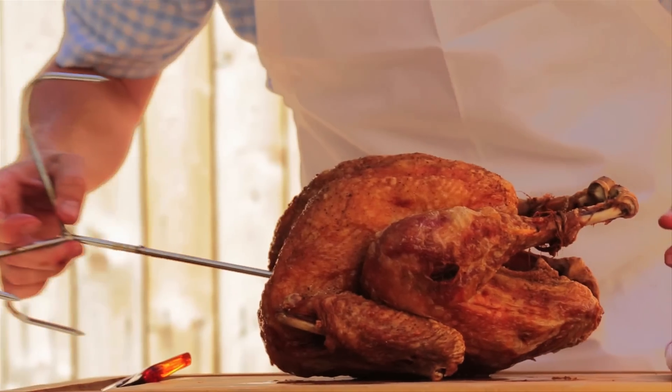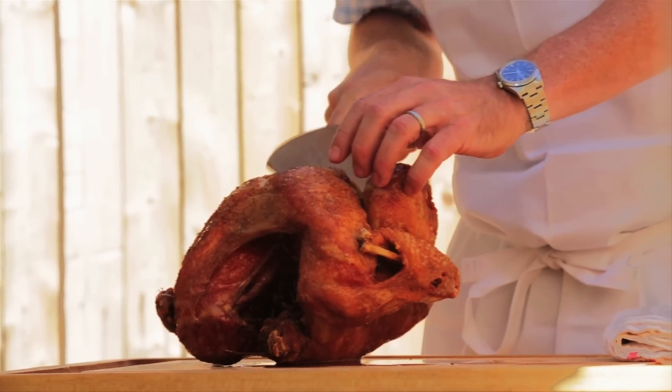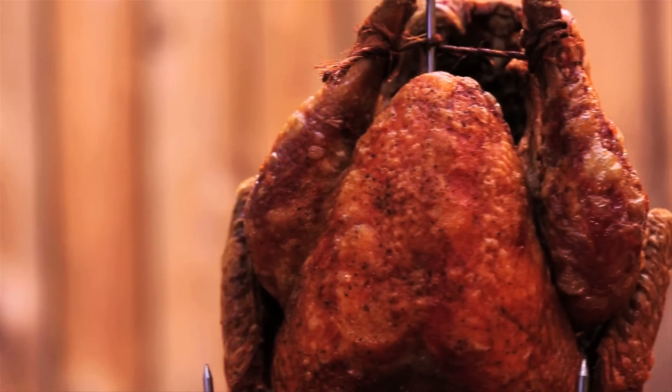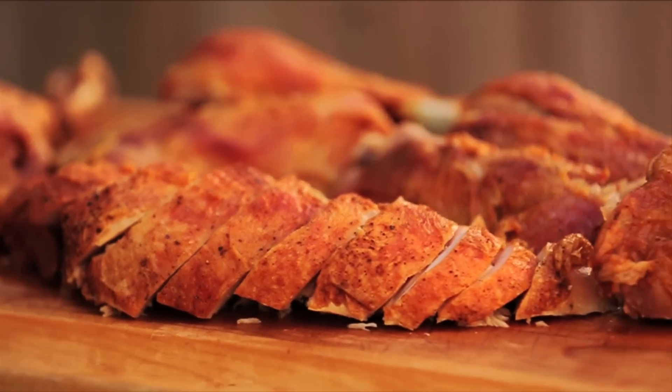This turkey's been sitting for a little while and the juices are back in them. Holy cow. This is looking pretty delicious and I think that's going to make for a really good Thanksgiving meal. I'm Sam Sifton of the New York Times and we just fried a turkey. Happy Thanksgiving whenever you cook it.